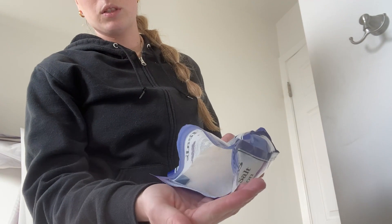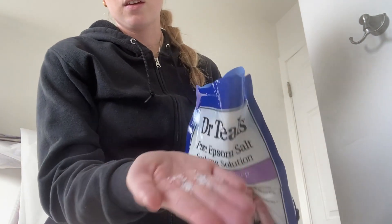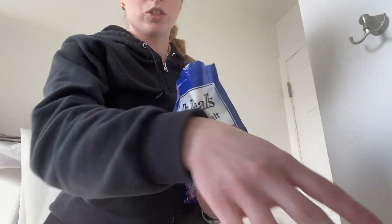As you can see, I'm going to pour some into my hand. It is like a thicker salt, which is great. I just put that into my bath and I feel more relaxed. So overall, I would definitely recommend this product. See you next time.